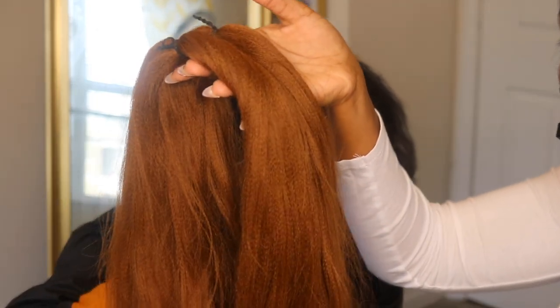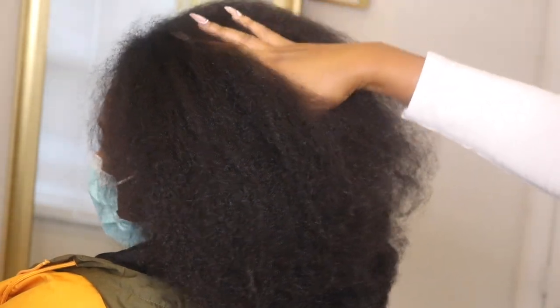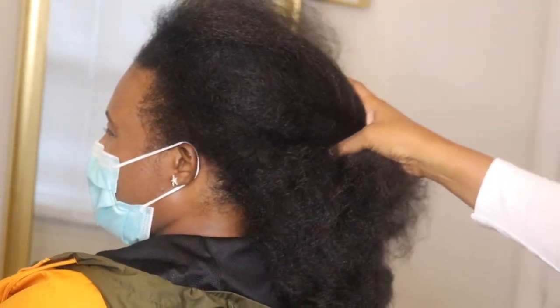Hey y'all, what's up? Welcome back to my channel. This is London Tay coming to you today with another video. In today's video, I'm going to show you guys how I did those Coleray short knotless box braids.